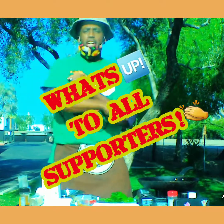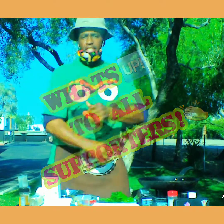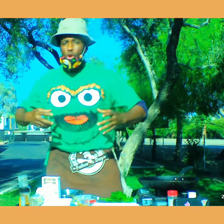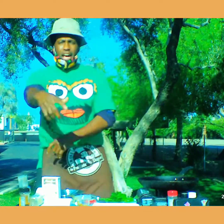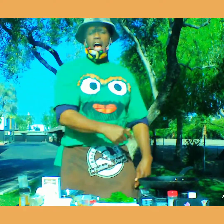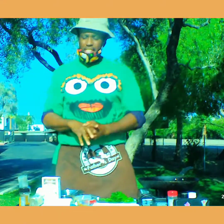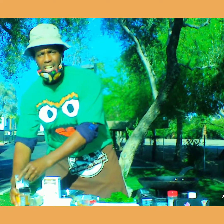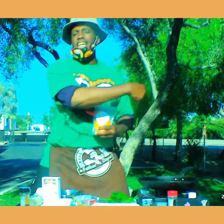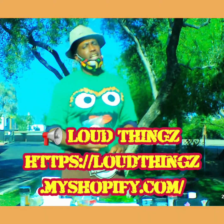What's up YouTubers, foodies — it's your boy, feeling good in Phoenix, I'm back kicking it out here. I got another quick banger, and I partnered up with Loud Thingz from Tucson. They said I'm a chef, I said what's up — they said we got something new called Sunrise Sea Moss. I'm gonna thank Loud Thingz from Tucson, I'll put the link underneath the video.